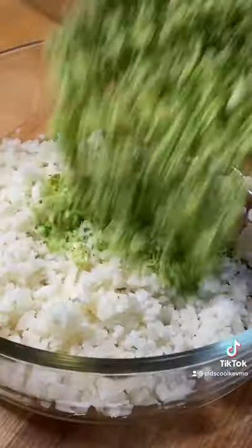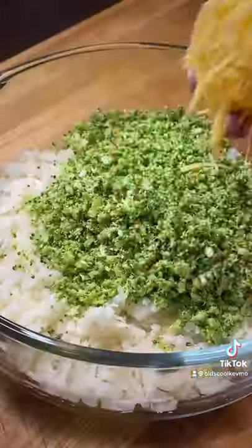We're gonna get our broccoli. Put it in the food processor. Cheddar cheese, shred it up, add that in.